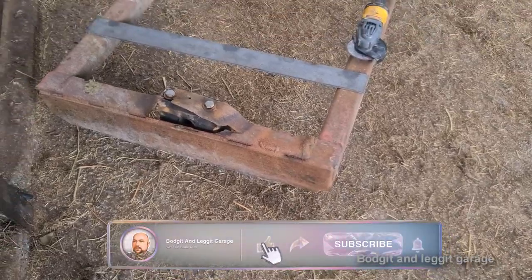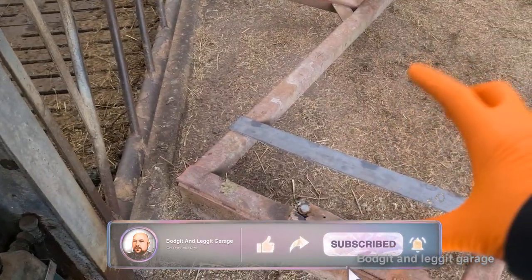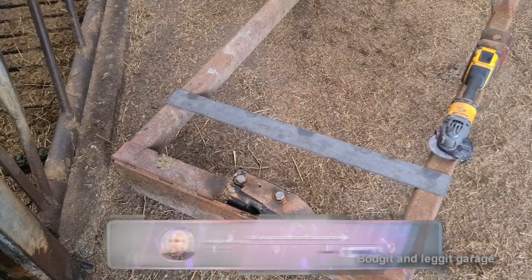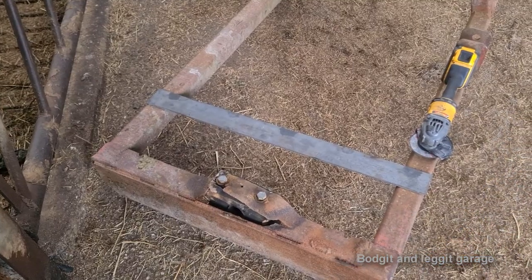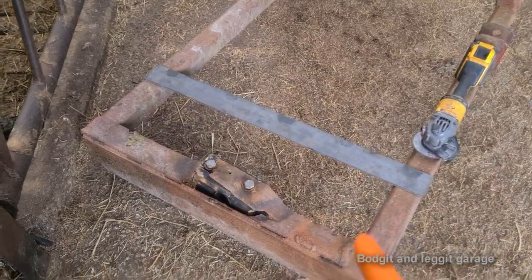Hello and welcome to another Budget and Leg It video. We have this ground roller to fix. I've got a couple of pieces of metal. As soon as I saw it with these kinds of things, I don't know if it's just me, but I just kind of instantly know what I'm gonna do. Whether it works or it doesn't is another thing, and the plans might change, but instantly I have an idea.